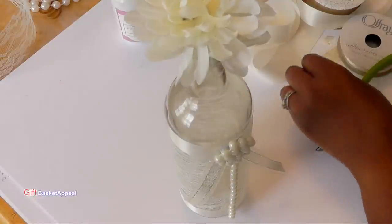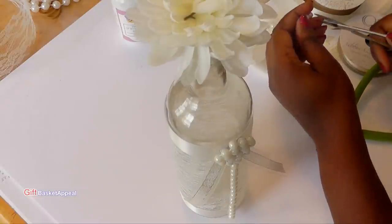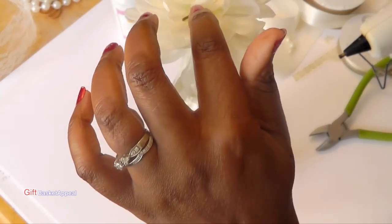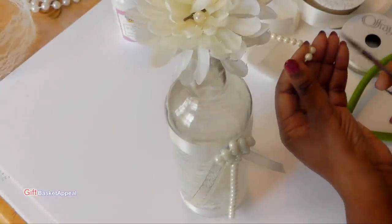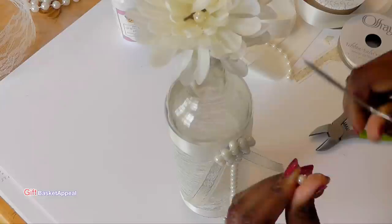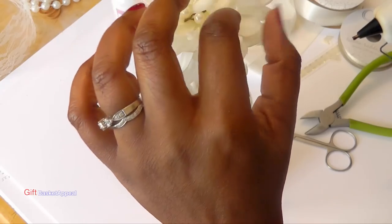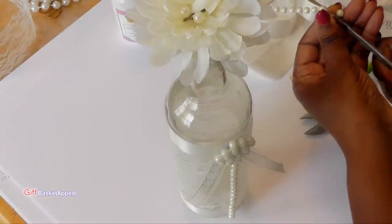It looks good. Now I'm just going to see if I can put a pearl right on the top there — I see a little thing sticking out, so I'm just going to cover that up by adding a pearl. Just a dab of hot glue, drop my pearl on there. Do another one. It's all about the details. I'm just cutting my little string of pearls to put on there. So now you're just adding little tiny embellishments to your creation.